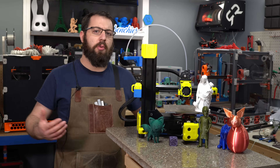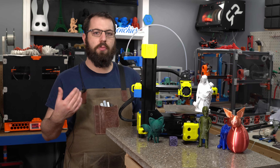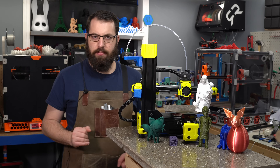How we ended up at this point was several months ago, during a livestream of mine, I had mentioned that I wanted to build a V-Minion. I'm kind of on a small printer build spree right now. I like small printers, they're fun. And I'd mentioned I wanted to build one of these.